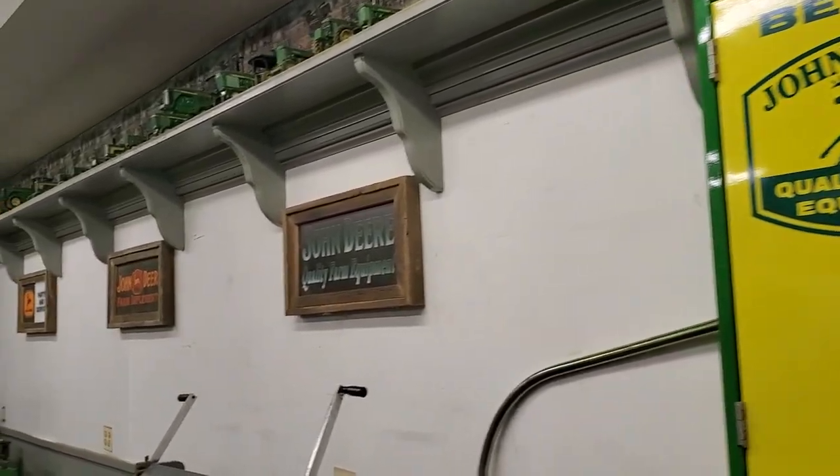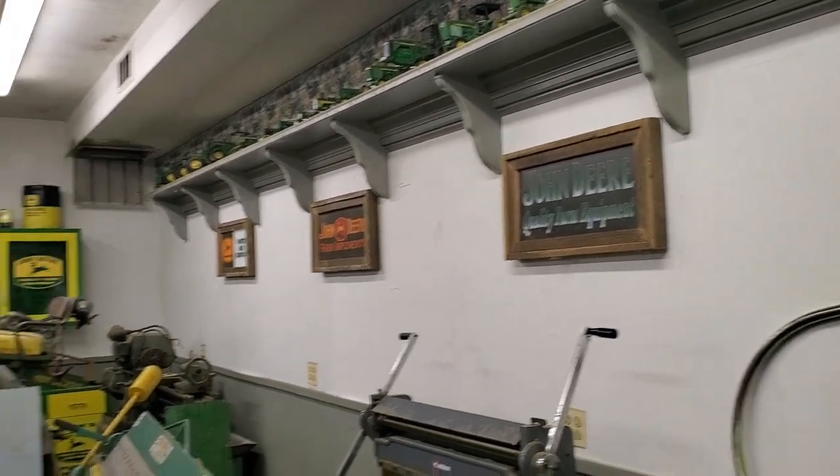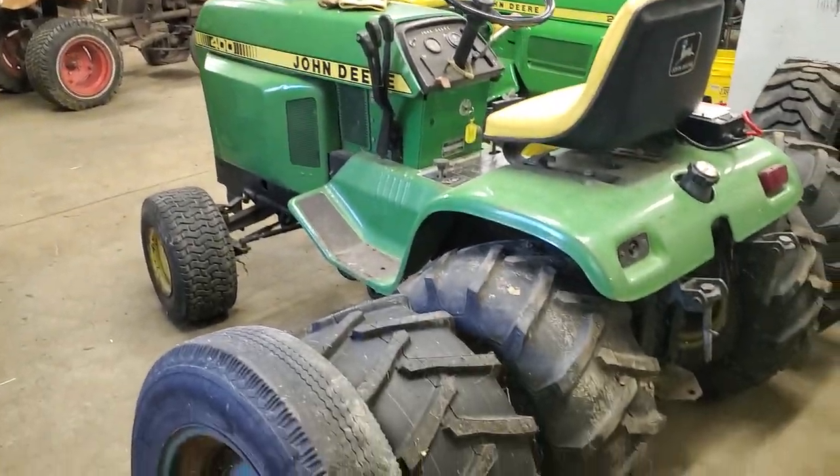A couple of cabinets we sprayed up. The signs my dad made, they all light up. A couple lawn mowers. He's obsessed with putting duals on stuff.